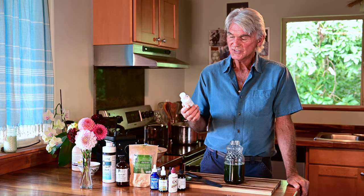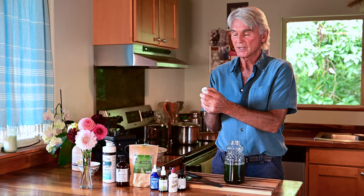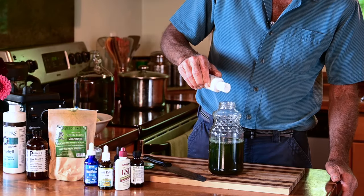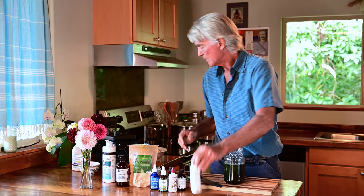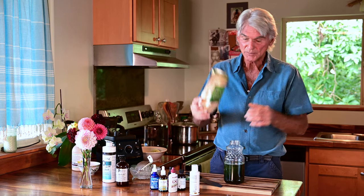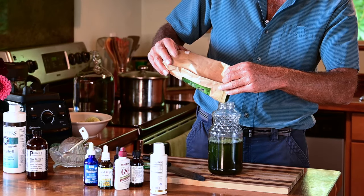Last but not least, this is a silica formula. Silica is so important for the body — it's the most predominant mineral on the planet. I'll use 10 drops: one through ten. Bingo. Now, in the super deluxe formula I'm using, instead of one tablespoon I'm going to use another one — I like a little bit extra green because I like to sip on this all day long. So I'll put another tablespoon of green drink powder into that.